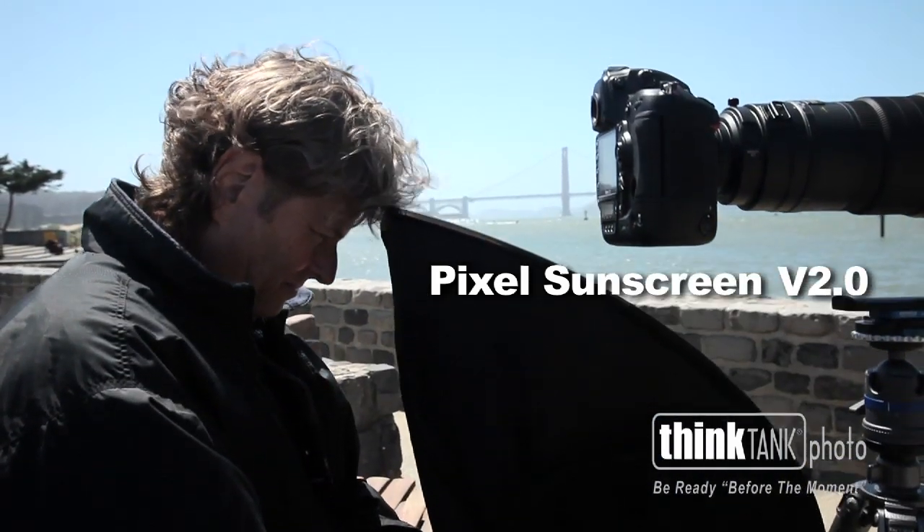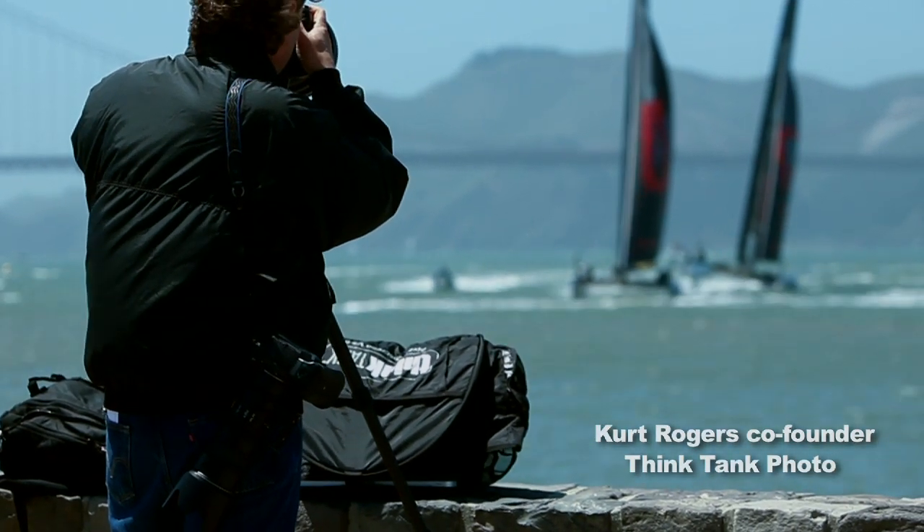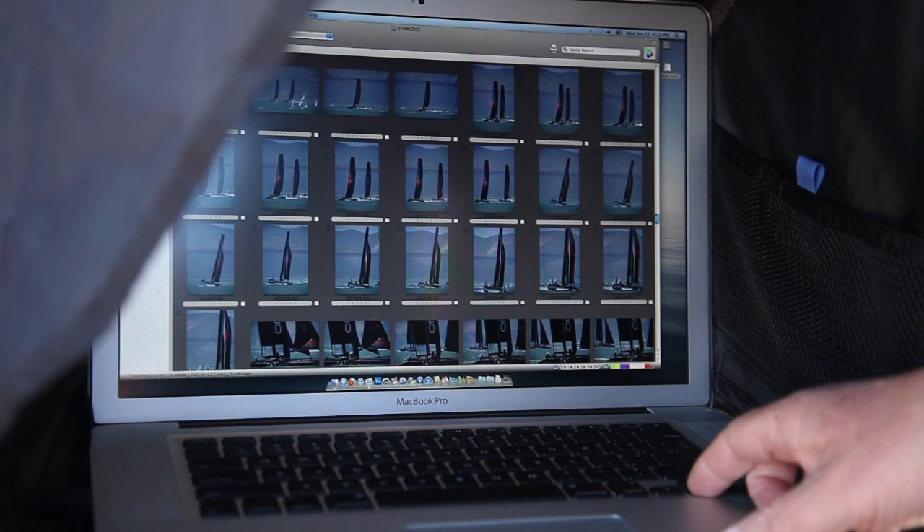The Think Tank Photo Pixel Sunscreen version 2.0 is a collapsible laptop sunshade that blocks peripheral light, allowing you to see your computer display in bright conditions.